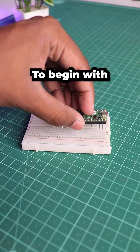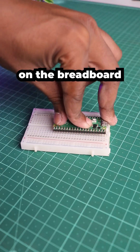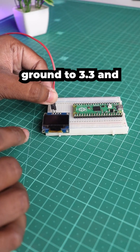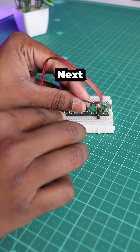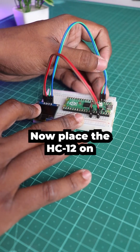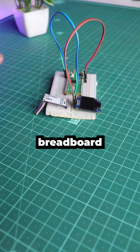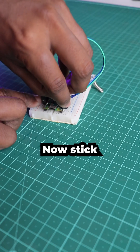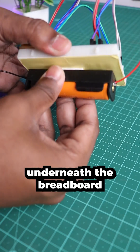To begin with, place the Pico on the breadboard. And the OLED display next — connect the power and ground to 3.3 and ground pins on Pico. Next, connect the I2C lines to GPIO 2 and 3 of Pico. Place the HC-12 on the breadboard and connect the power and data lines as shown. Now stick the battery underneath the breadboard.